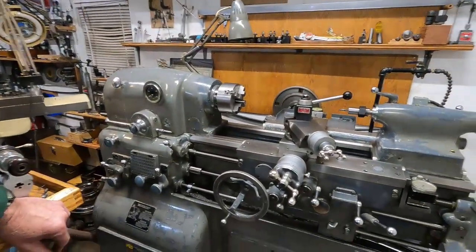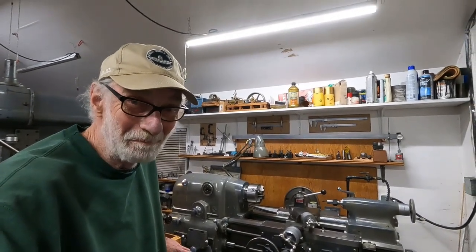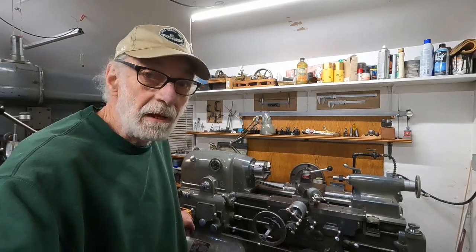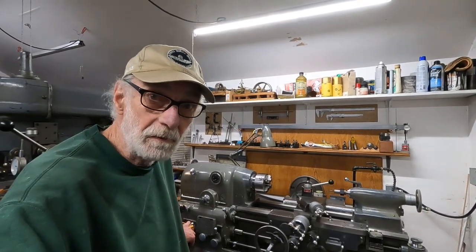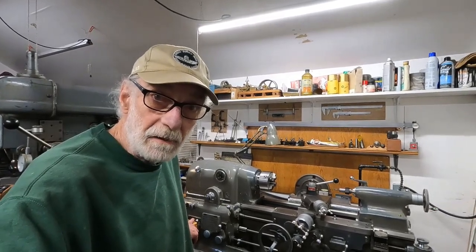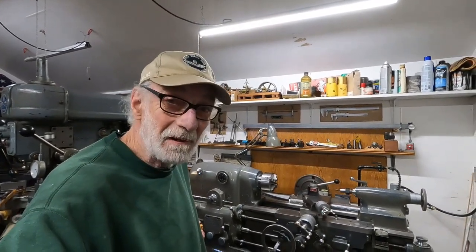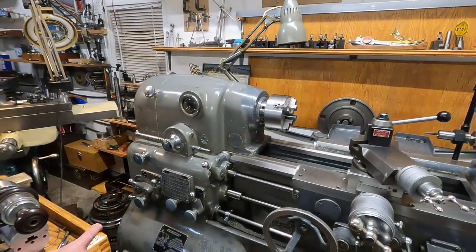People ask me about these Monarch 10EE lathes, and I think most everything on the famous auction site is a pretty bad scam. It's really easy to get scammed on these things and there's a bunch of cutthroats involved. If you're thinking of buying a machine, you might think of sending me a picture — I like looking at them and I'll give you the best opinion I can from a photo. I can tell you what drive system it should have. If you're thinking of throwing out some money on one of these, you can get a hold of me through my homepage; there'll be an email there if you poke around enough. These are mighty fine machines.